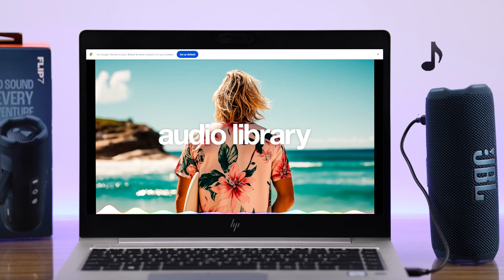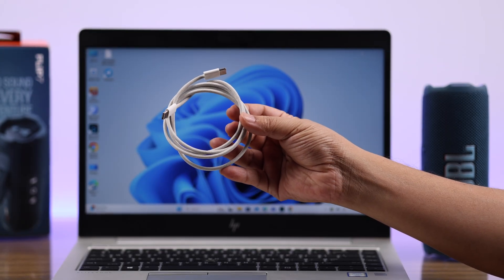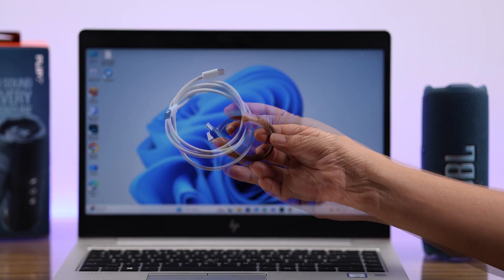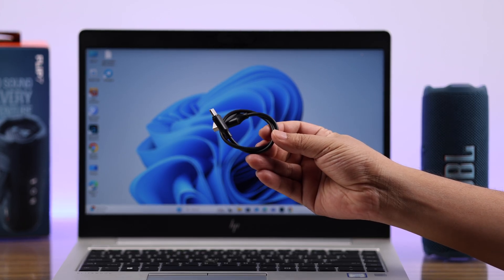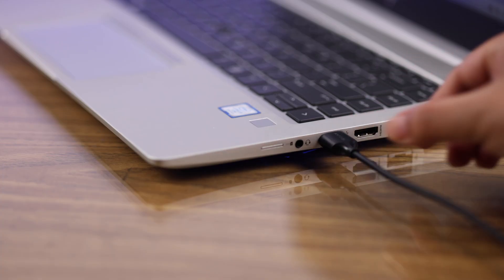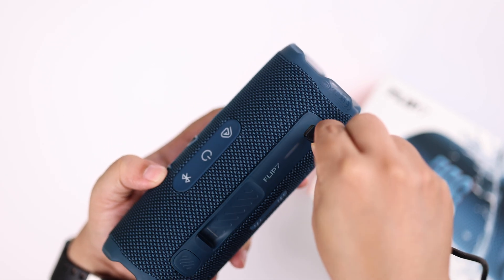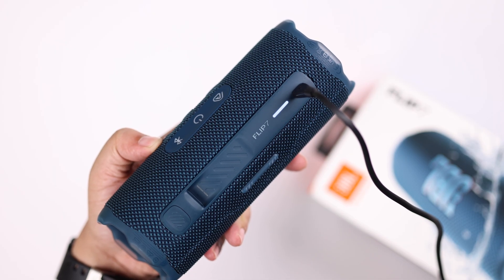For that, you need a USB-C to C cable, or any USB cable depending on which port you have on your laptop or PC. Just go ahead and connect both devices together with the cable to their respective charging ports.